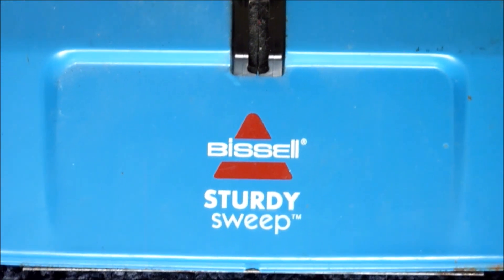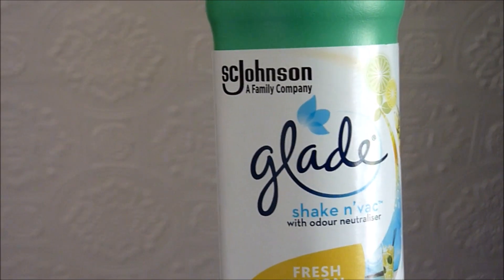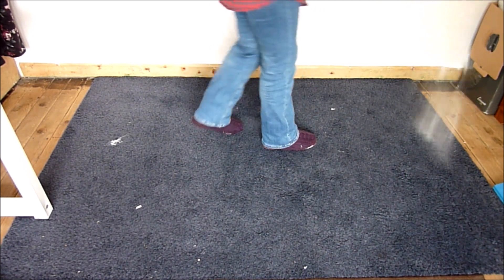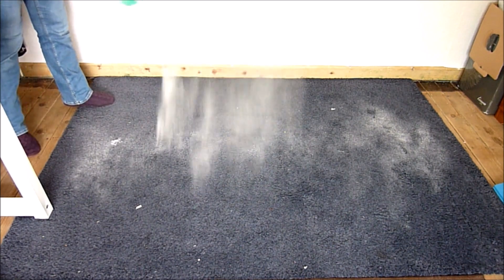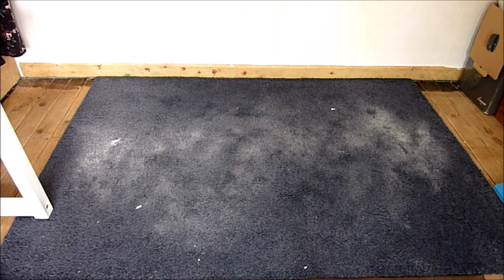We're now moving on to the Bissell sweeper, which is a great choice for quick pick-ups, and I'm going to do the shake and vac. The Bissell has a brush system that picks up lint and crumbs, dirt — forward and return motion with edge cleaning.